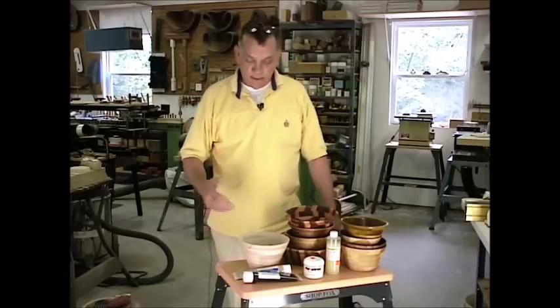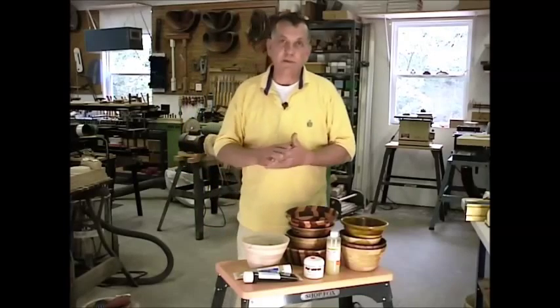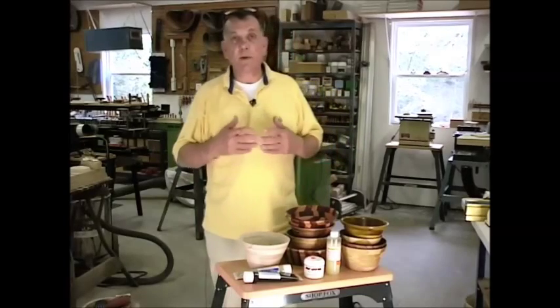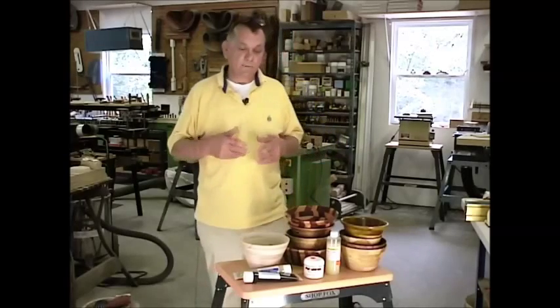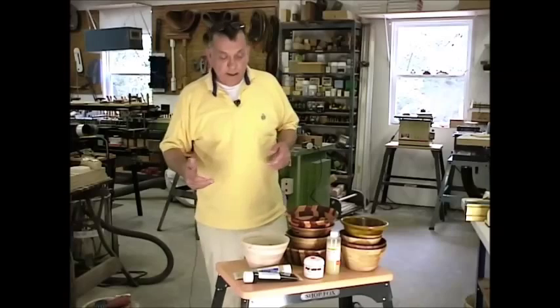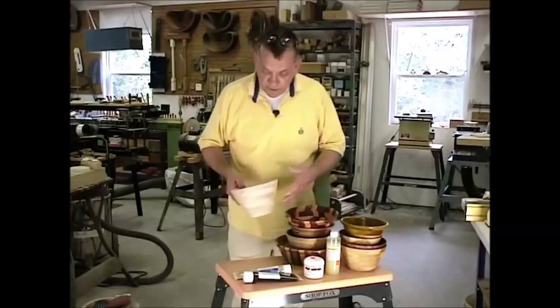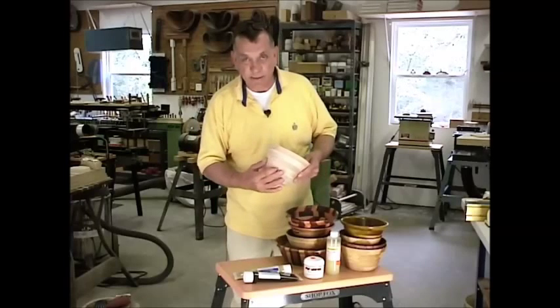What I'd like to discuss right now is some of the finishing techniques. You'll make your bowls and get them sanded down to the point where you're ready to apply some finishes. Some of the things I've found to be very helpful in my own shop — for example, if I have a particular bowl that doesn't have a lot of character to it, I may want to apply a stain to it.